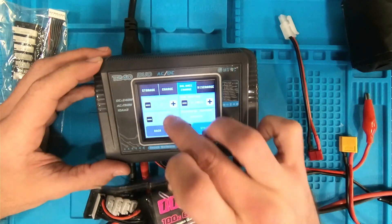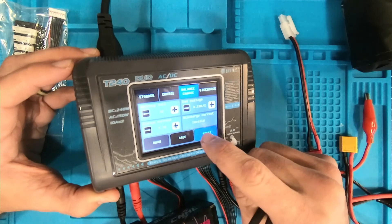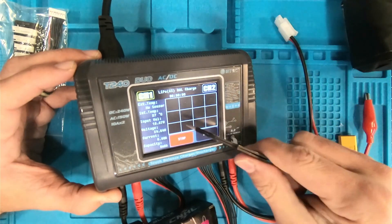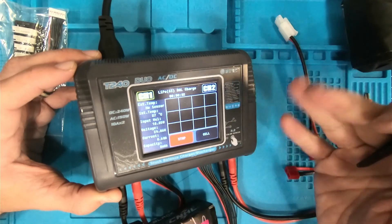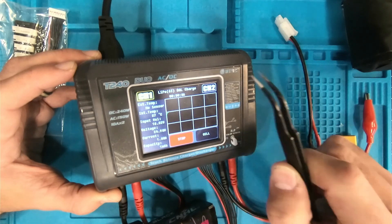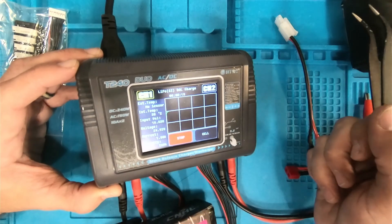I'll move this back up to 1.1 amps, and then all I have to do is hit start. It's going to charge up the battery. When it's finished, you'll see at the very top it'll start flashing 'end' or 'complete,' and then you're good to go — just unplug it and use the battery. Let me know what you thought. I hope that was informative and helped some of you. Let me know in the comments what your favorite charger is so I can go check it out. I'll see you in the next one.